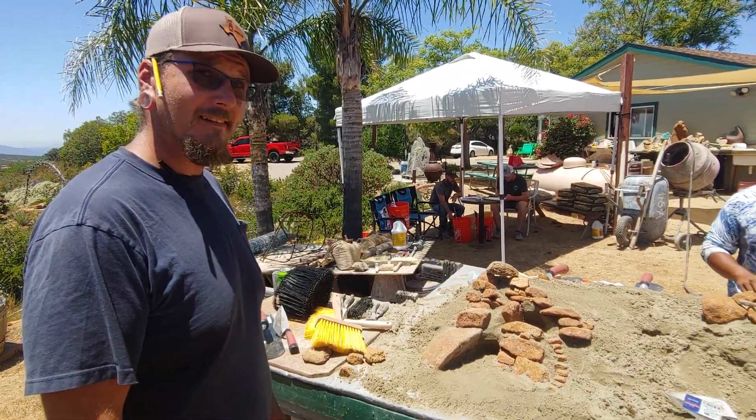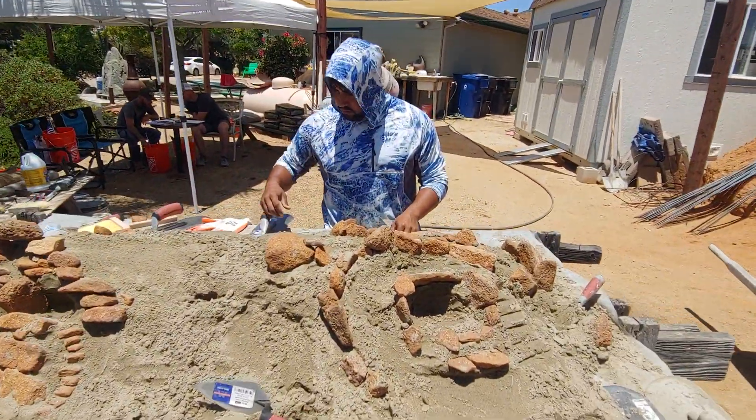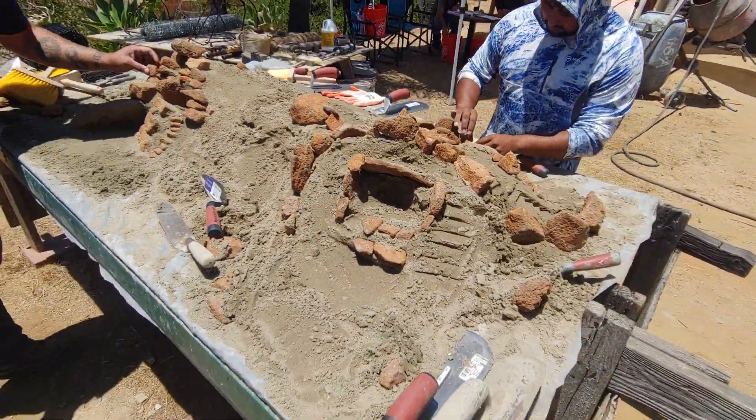Thank you so much — this is awesome. We're going to be getting into the mud here after lunch, and this is another example of the creative juices flowing.